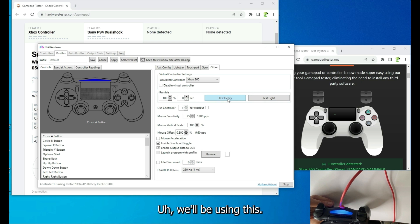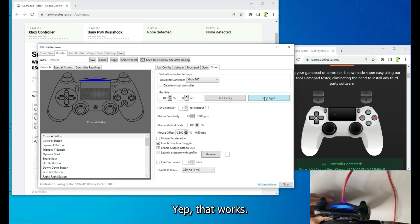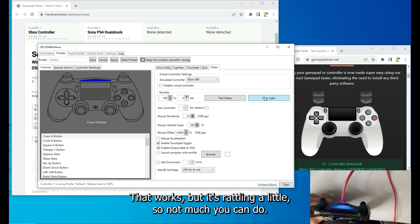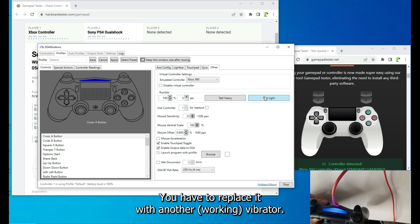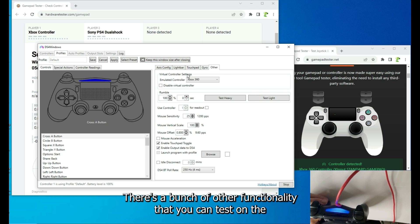To check the vibrators, simply click on the heavy vibrator — yes, that works. Click on the right vibrator — that works but it's rattling a little, so you'll need to replace it with another vibrator.